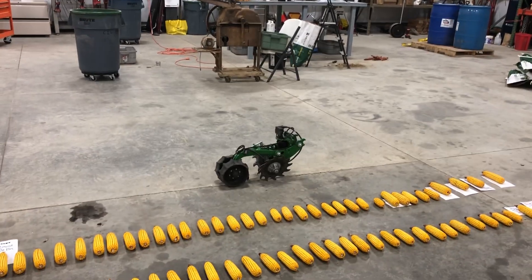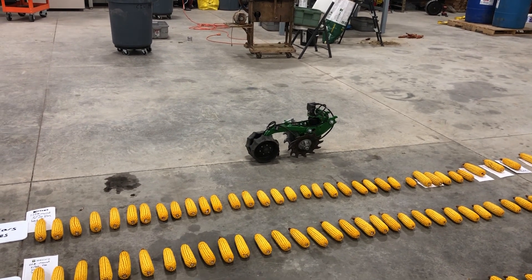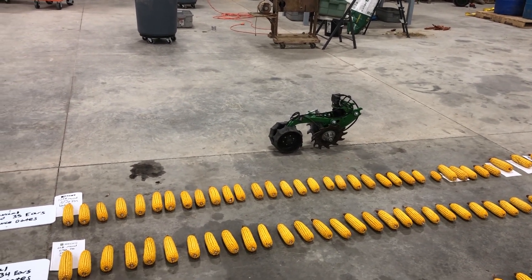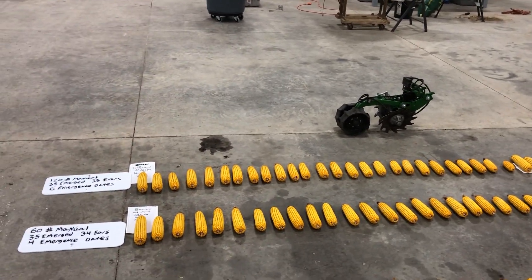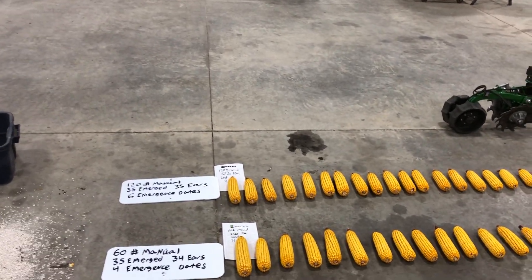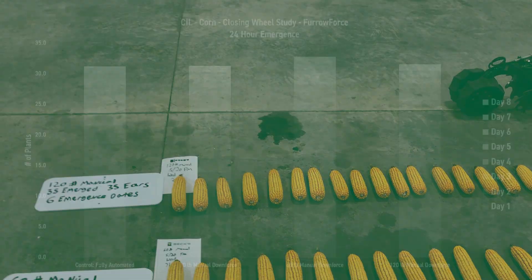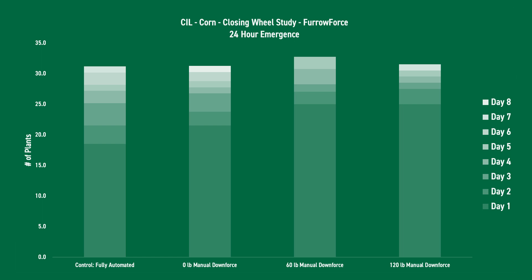Now let's go ahead and dive into what we're seeing in the field from our scouting results. This particular study at the Central Illinois farm was planted on May 9th. The first day of emergence was May 20th in the evening, so we've got 11 days from planting till emergence. We had a little bit of a stressful period — some rainfall and some cooler temperatures which prolonged the time between planting and emergence.